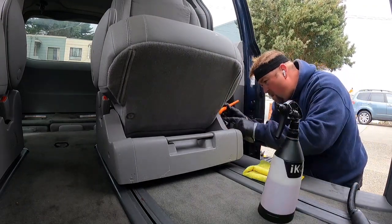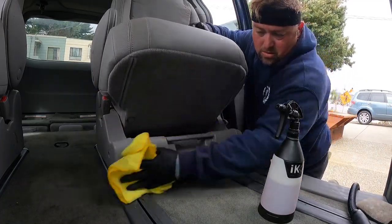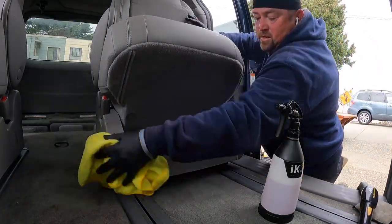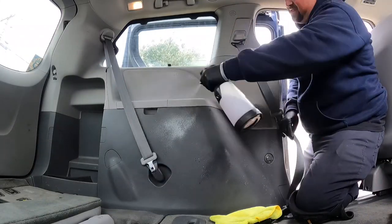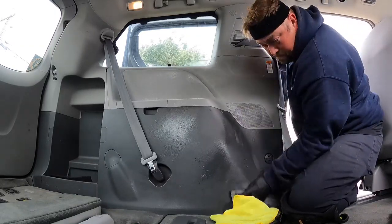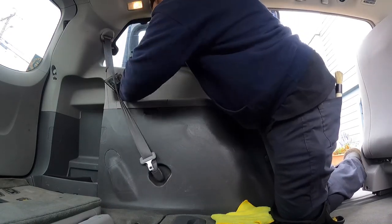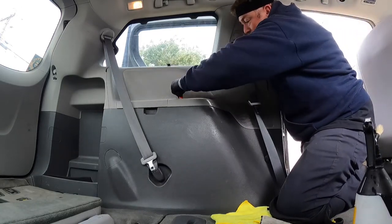I should have taken out that darn seat. I know you guys are going to hit me with that — and they're so easy to take out on these Toyota Siennas. Right here it's pretty satisfying watching this. I'm in the groove right now, just going and getting everything. I've got the music in my ear and we're just feeling the vibe — I'm getting into the groove.